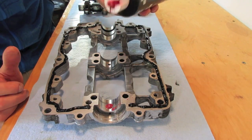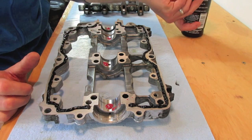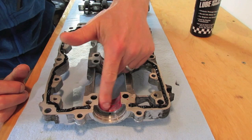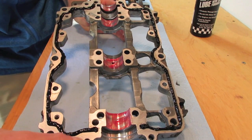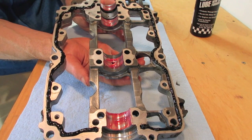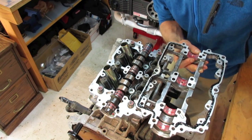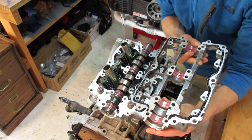Now I'll put just a small drop of Redline assembly lube on those journal surfaces so that when the engine fires up for the first time it has plenty of lubrication on all the machined journals. Spread out your lubrication nice and evenly on those journal surfaces. This camshaft cap is ready to go — we have our bead of RTV around both edges and assembly lube on all our journal surfaces. Incidentally, according to the Subaru shop manual, that RTV bead should be about a three-millimeter diameter bead.